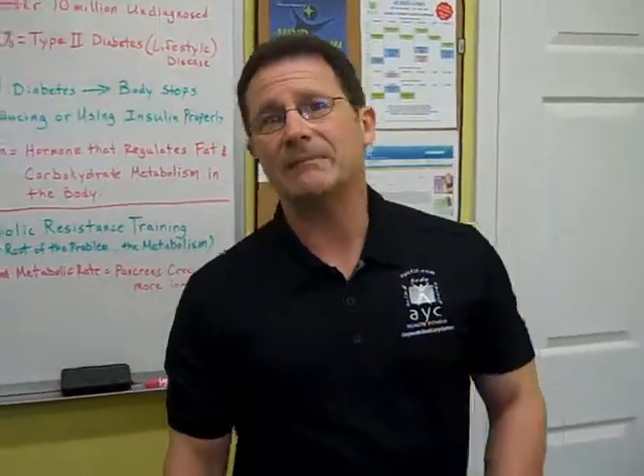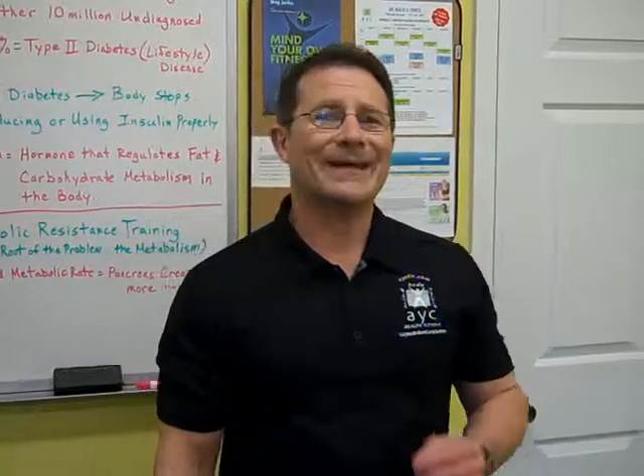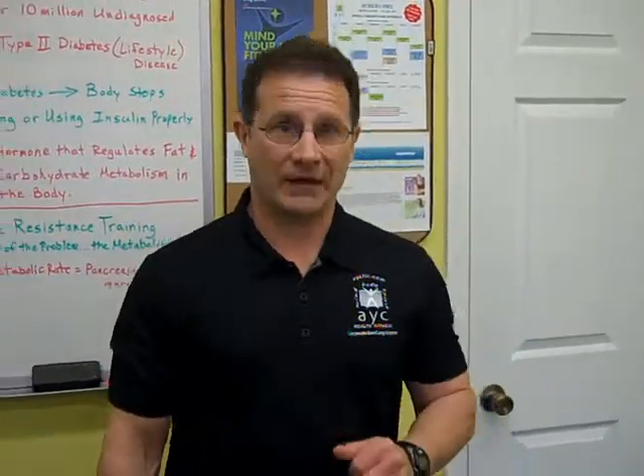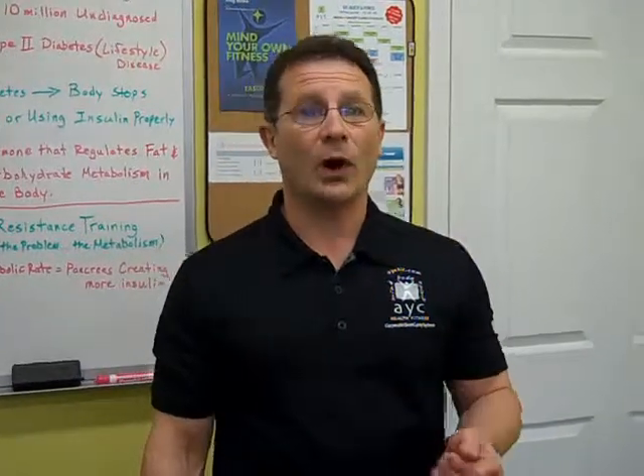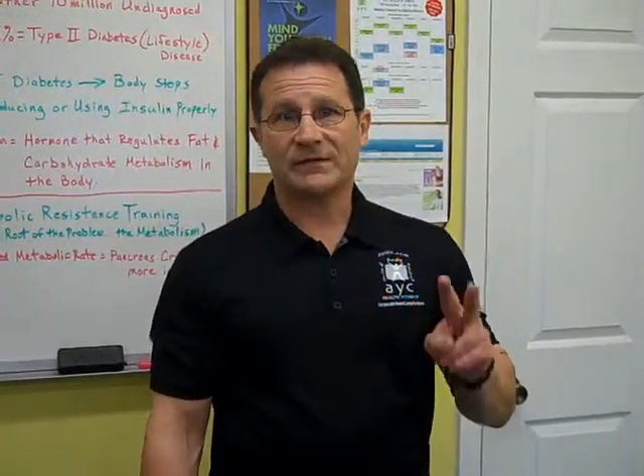Currently there are 20 million diagnosed cases of diabetes in the U.S. There's another estimated 10 million individuals that are not diagnosed, which basically means they're walking time bombs. Now of those nearly 30 million Americans, 90% of them have what's called type 2 diabetes.